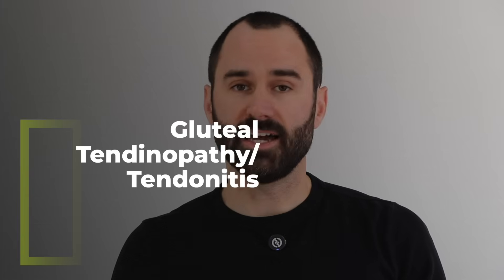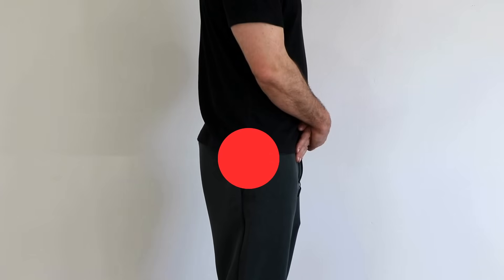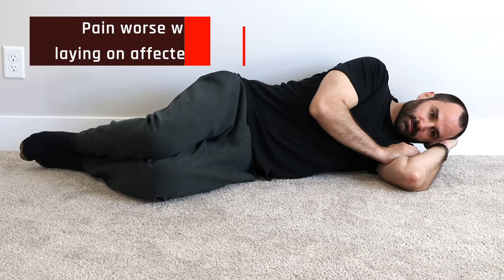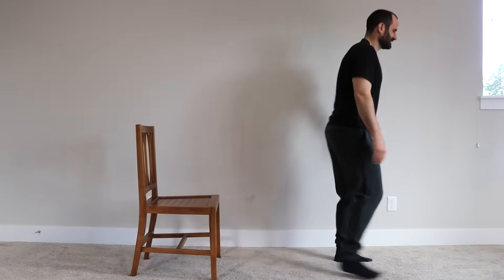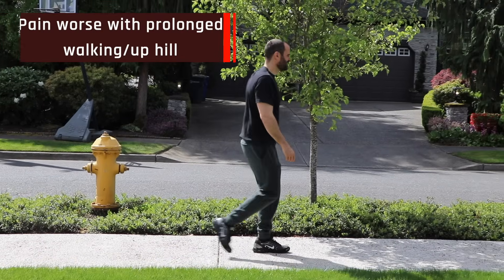The first thing we're going to cover is gluteal tendinopathy, more commonly known as gluteal tendinitis — irritation or degeneration to that purple band. This is most common in postmenopausal women, but anyone can get it. Typically this is lateral pain at the greater trochanter, and sometimes it can reach into the buttocks or down the leg — in severe cases even into the lower leg. This is worse with laying on the affected side, sitting cross-legged, prolonged sitting, single leg loading exercises like stairs, and walking — especially prolonged distances or uphill.